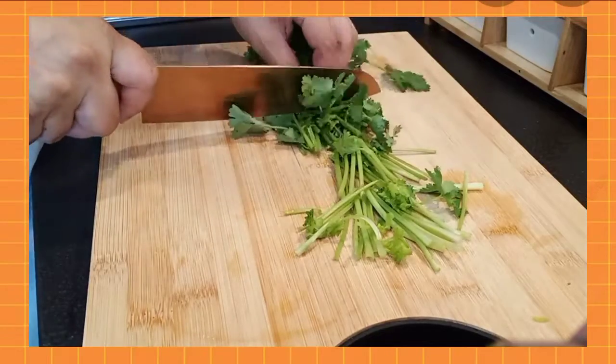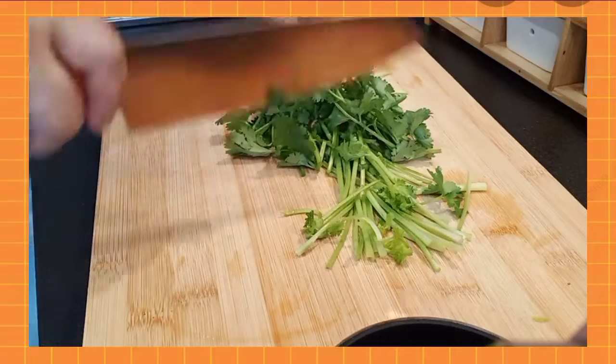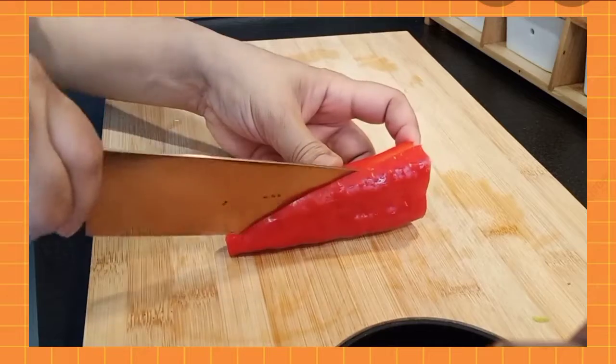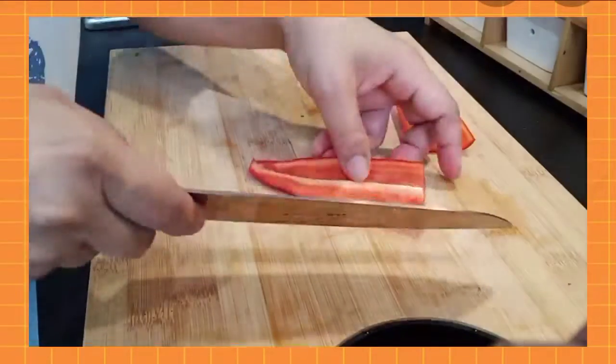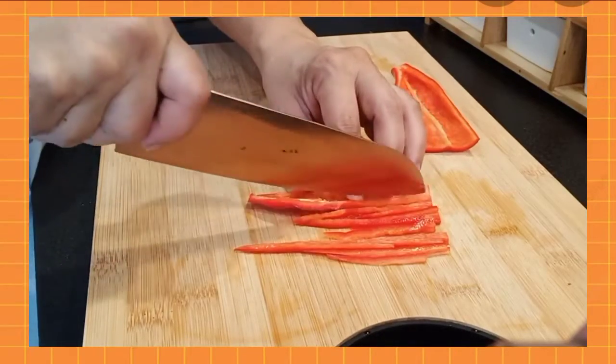This is how we will cut the parsley for the salad or cold dish, just like this. We will also cut some of the chili. First of all, before you slice them, wash them — this is just for garnishing on top.